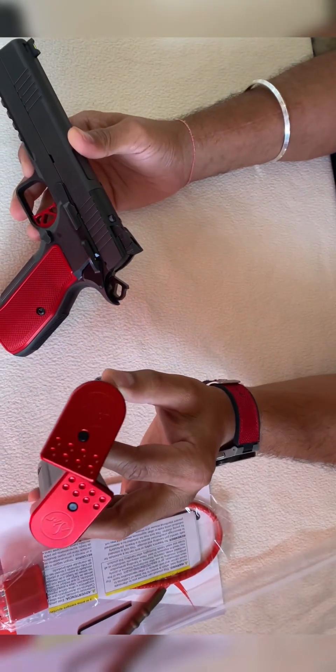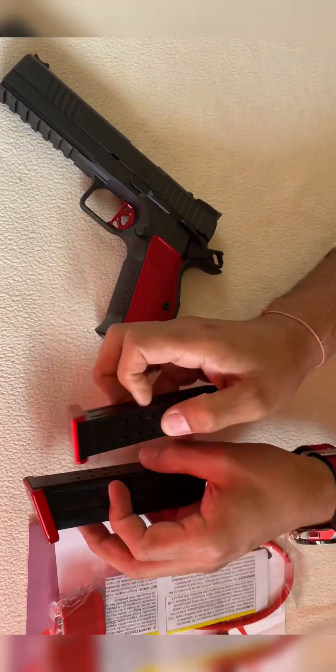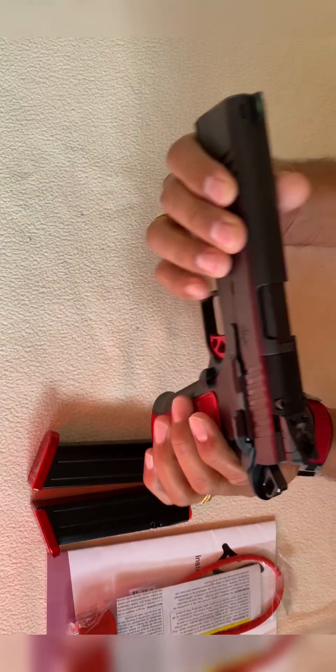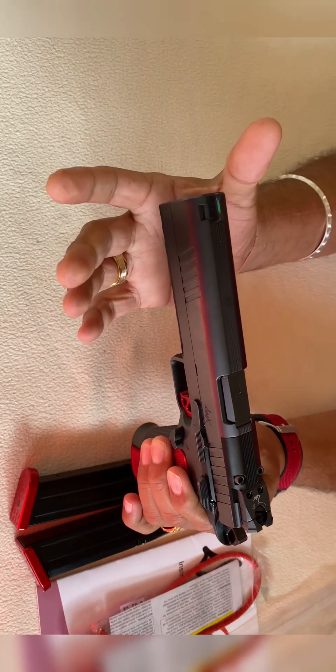That's the reason these two magazines are compatible with the CZ. This is a CZ magazine - it's compatible with the P10F and P09. The only difference is the base pad: this base pad is aluminum, while the P10F has a polymer base pad. Let's jump and check the gun. Clear - look at this slide, super smooth like butter guys.